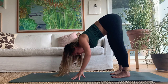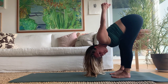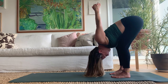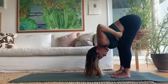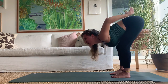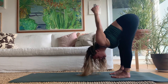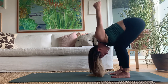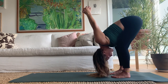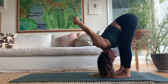Walk your hands back to your feet for this decompression. Interlace the hands behind the back if that works, reach the fist overhead. Have a nice bend in the knees, contact with your rib cage and thighs for support. A little vinyasa: inhale, pull the fist back, look forward; exhale, extend the legs. Inhale to bend, exhale extend. In and out, last one — release the hands down.